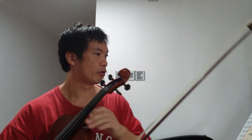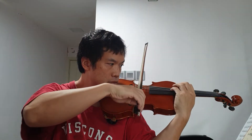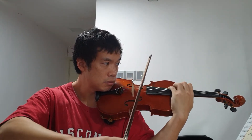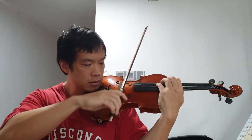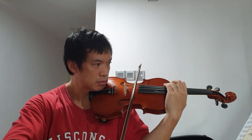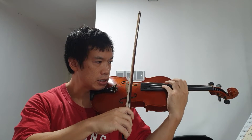From here we go on to the contact point. You can see he's asking for loud — near the bridge — and then suddenly soft — near the fingerboard — back to near the bridge.